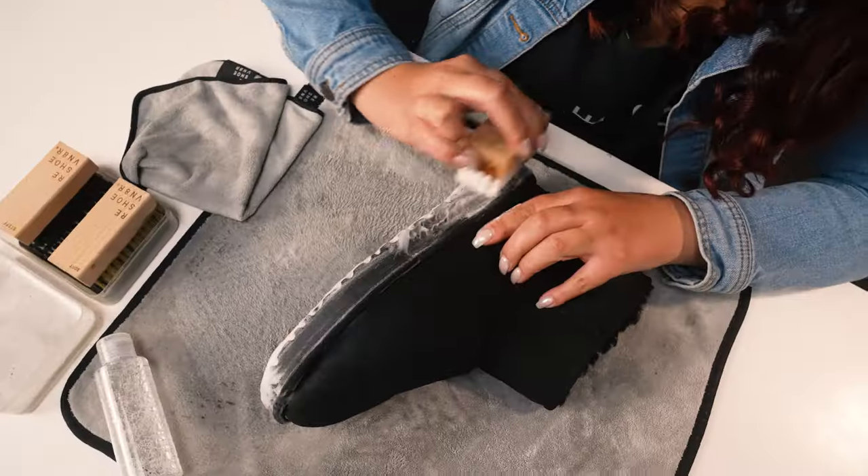However, our medium bristle brush is truly the all-purpose brush. The midsole cleaned up really good using it. Now all that's left to do is hit this outsole — it is super dingy and we're going to be using the stiff bristle brush for this.